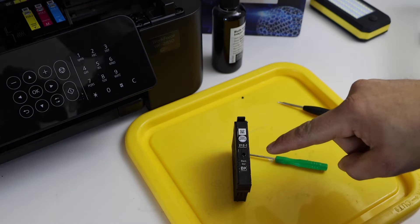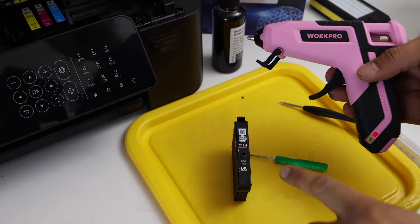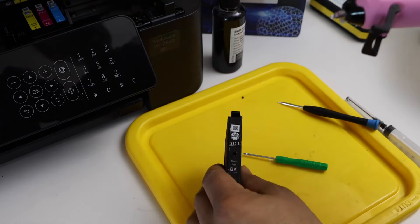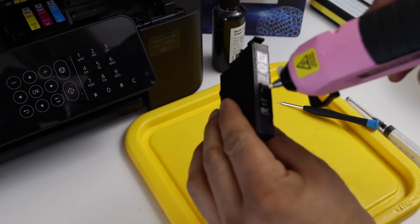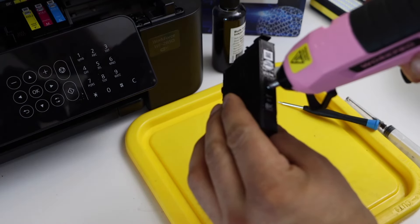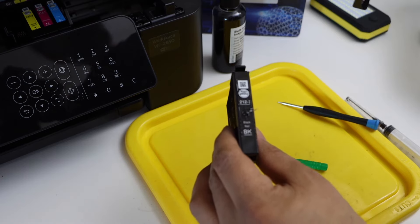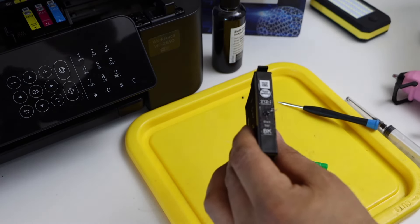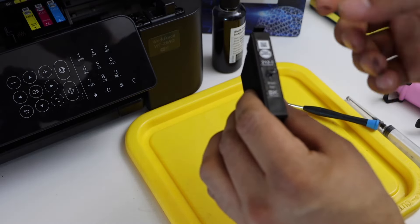Now we have to seal this part. Take the hot glue gun and just seal this hole. I'm going to place the glue gun tip here so that it blocks and seals this passage. It is sealed — let it dry.